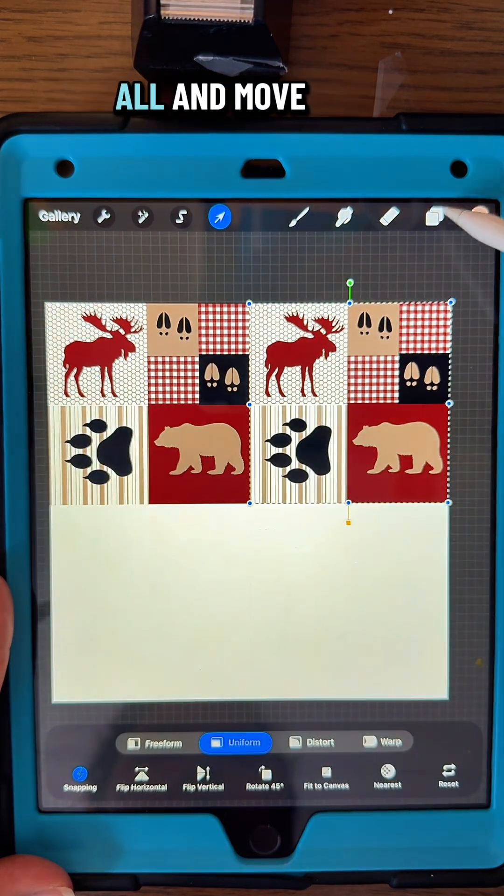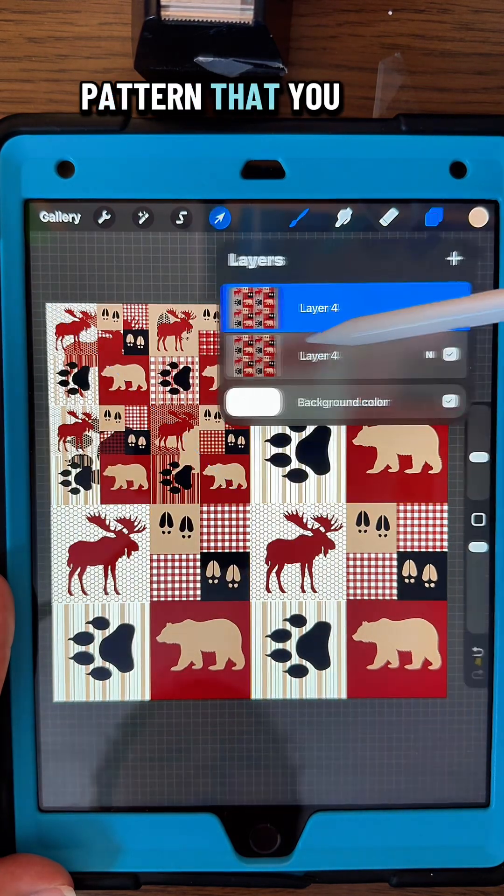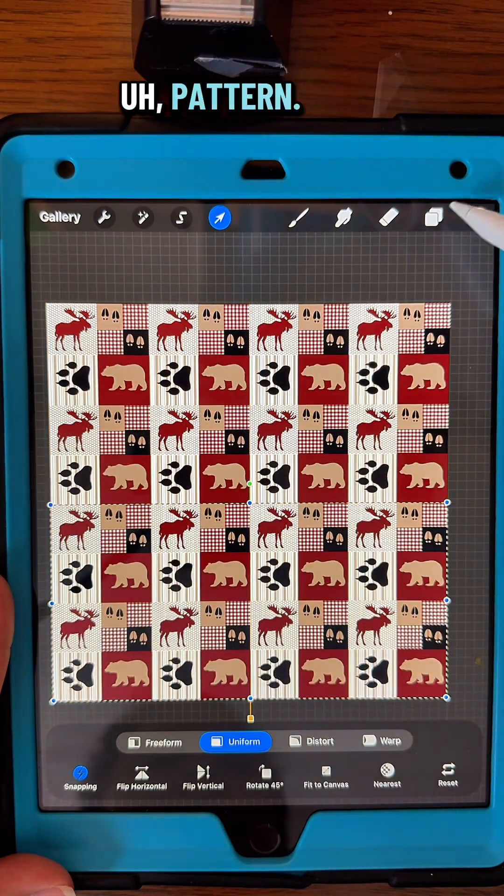I'm going to duplicate them all and move them to each corner. You can keep doing that to get the size of the pattern that you want. This will make a nice cozy blanket pattern. Then I'm going to duplicate the brown layer and use a yellow layer on top.